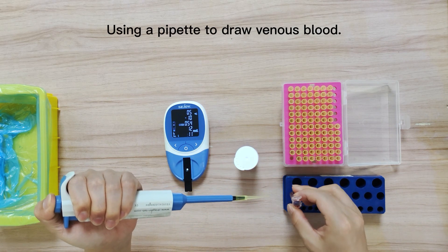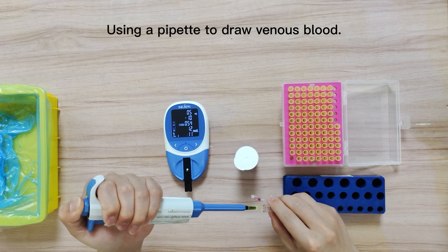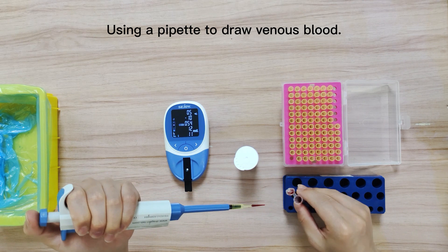Install the pipette tip, press down on the tail of the pipette, and accurately draw 35 microlitres of blood sample.